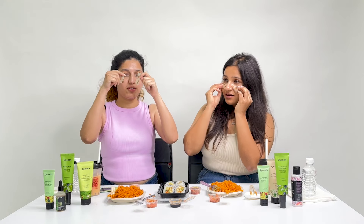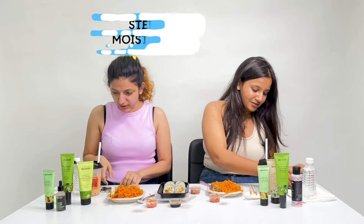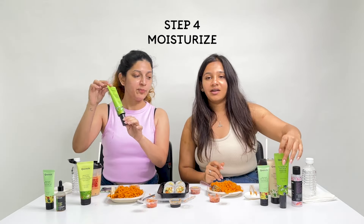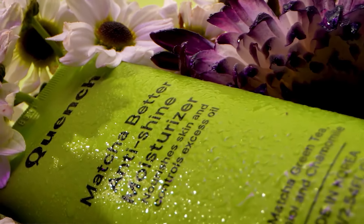So now it's time to get these under eye patches out. It was feeling very nice. Moving on to the next step, which is moisturizing your skin. We both are using the matcha moisturizer on our faces. It smells lovely and it's cooling as well. I think it already feels very nice.